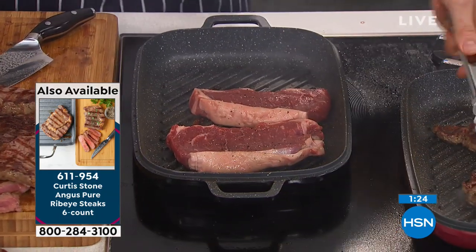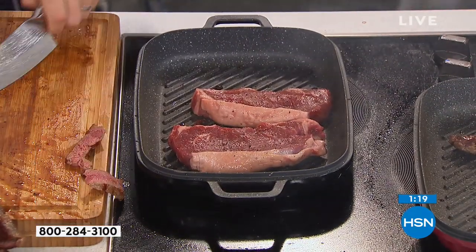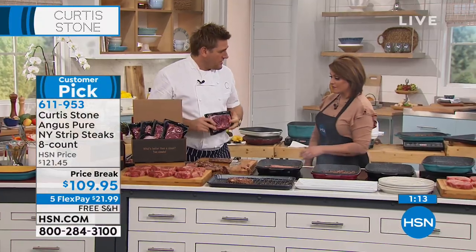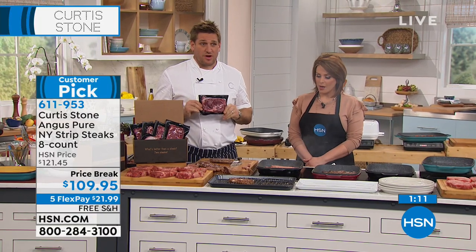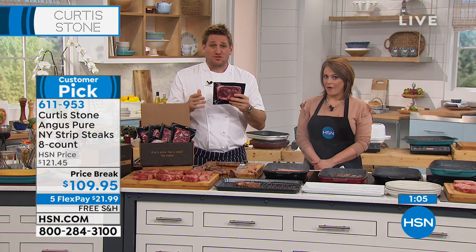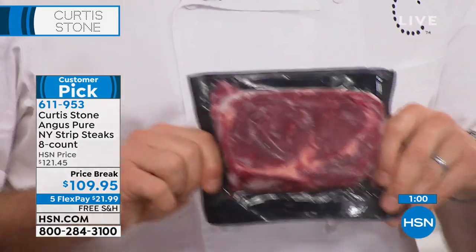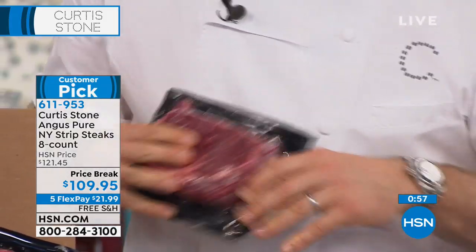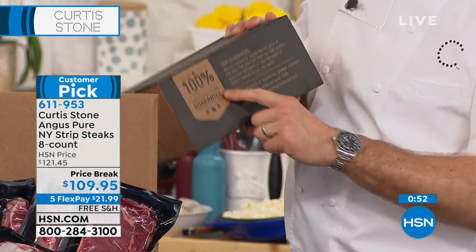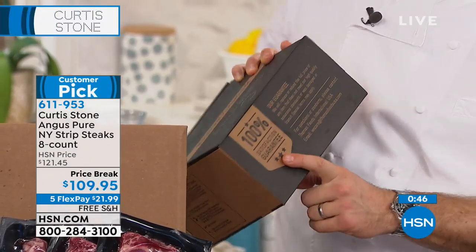It is hard for us to get these to you in the condition we want with free shipping and handling. This is how it comes to you — frozen solid, on dry ice. You can pop them into the freezer the second you get them, and when you want to use them, you just take them out one by one. 100% satisfaction guaranteed — if you're not happy, you don't even have to send it back. You just tell us and we refund the money.